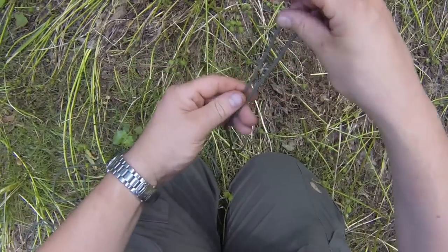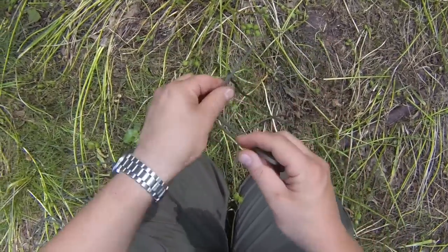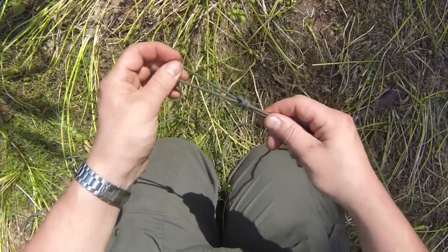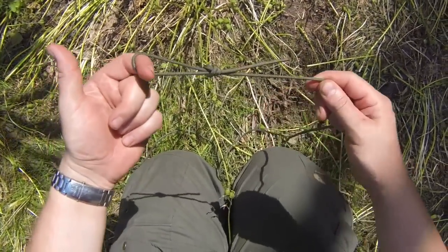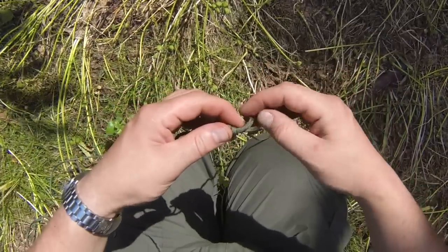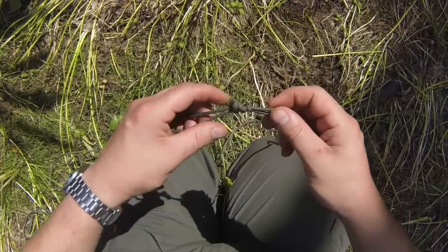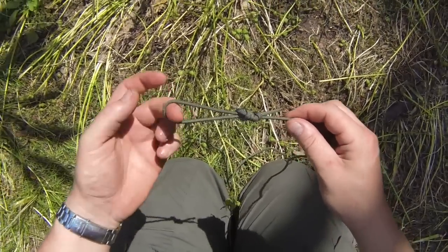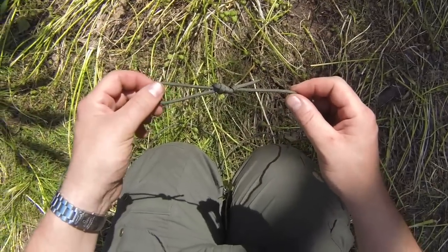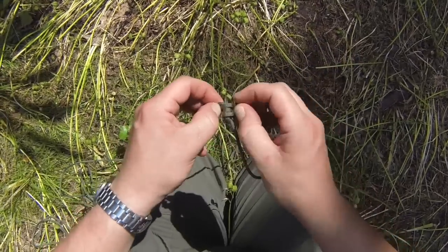We can also tie a loop with it — we double the cord over, create a bight, and then tie that same overhand knot with the cord doubled over to create a fixed loop. If we want to strengthen that knot with an extra stopper to stop the tail slipping through, we can put another overhand knot there. It's highly unlikely to slip through, but there are lots of applications for loops — for hanging things, for fixing things — all done just with overhand knots.